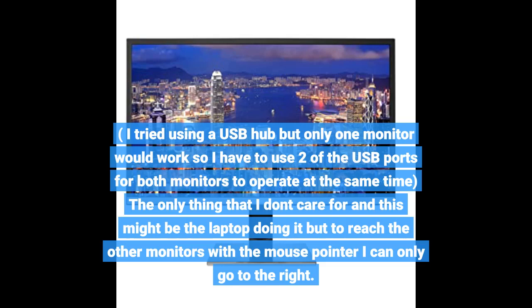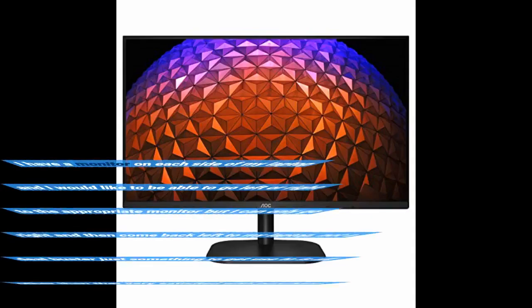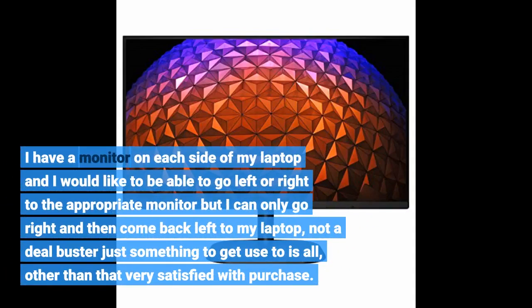The only thing I don't care for — and this might be the laptop doing it — is that to reach the other monitors with the mouse pointer I can only go to the right. I have a monitor on each side of my laptop and I would like to be able to go left or right to the appropriate monitor, but I can only go right and then come back left to my laptop. Not a deal-breaker, just something to get used to. Other than that, very satisfied with the purchase.